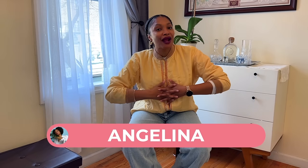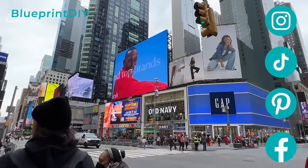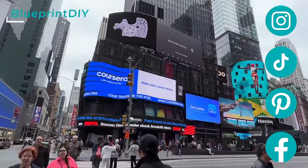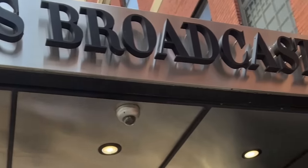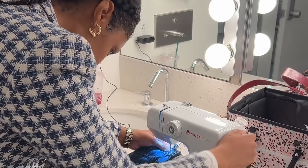Hi everyone, I'm Angelina and this is Blueprint DIY, where we remake our clothes to be just as unique as us. We also do it in New York City. Today I am super excited to be doing a special project here in New York.